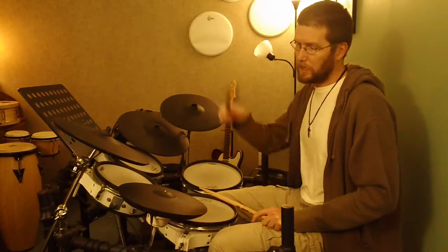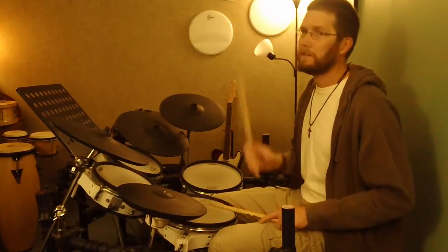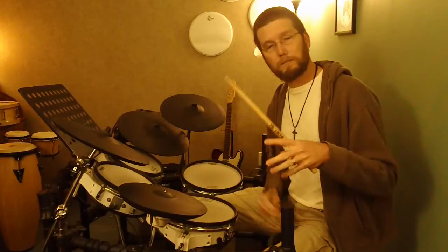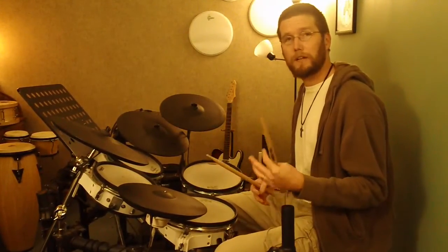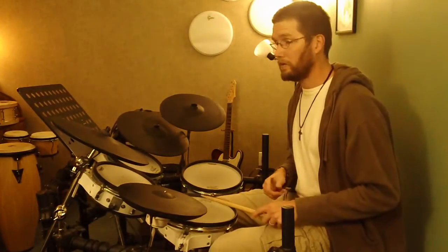Now I'll play them slowly, over and over. I'll count it at first and then stop counting so you can follow along — try to count by yourself.